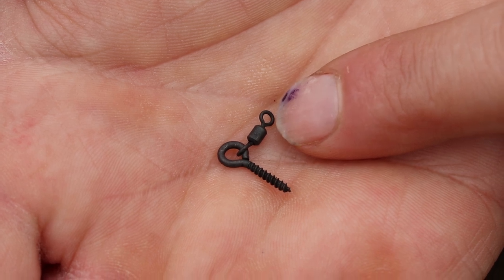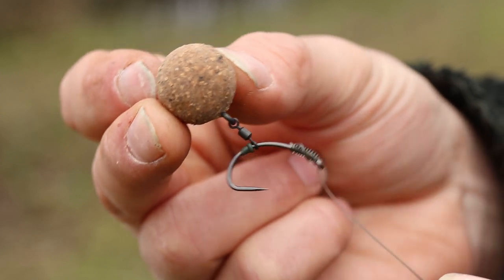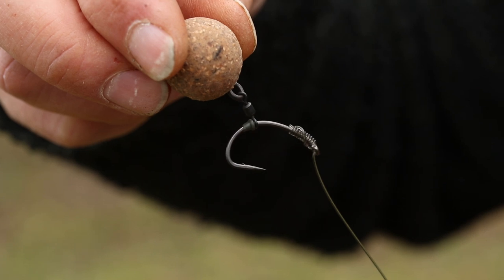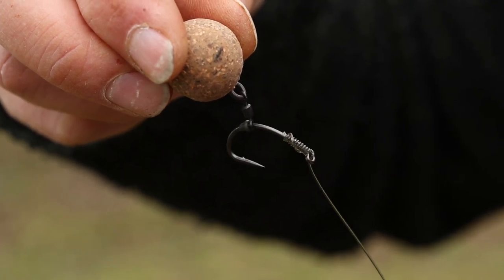Adding that size 20 covert swivel really does add a little bit more flexibility and separation to your rigs, meaning that presentations like this original German rig can turn and twist aggressively and completely unimpeded.